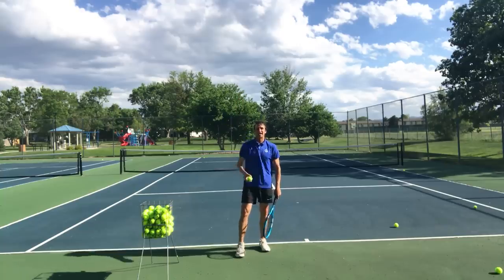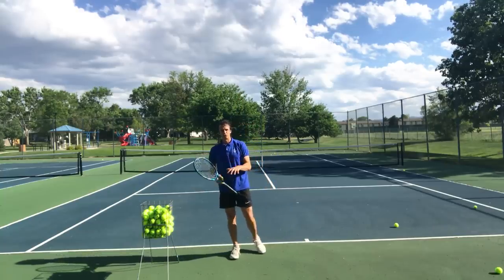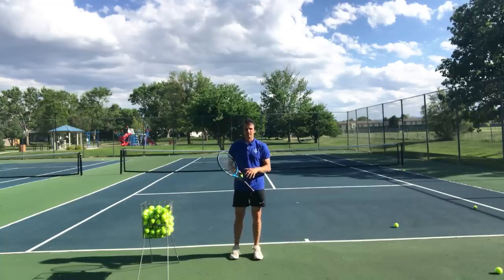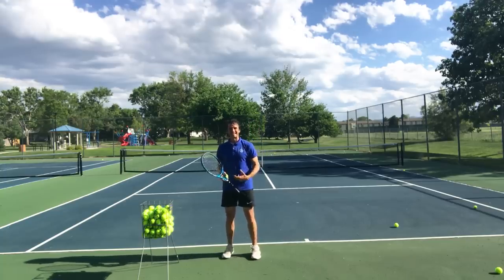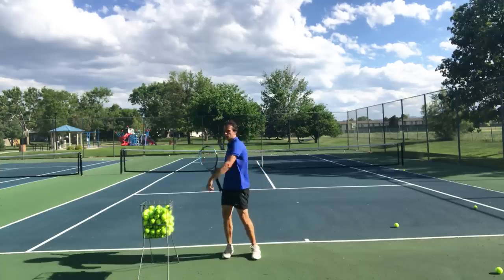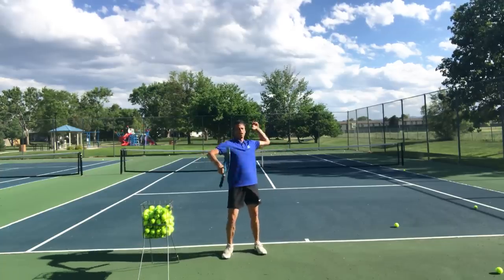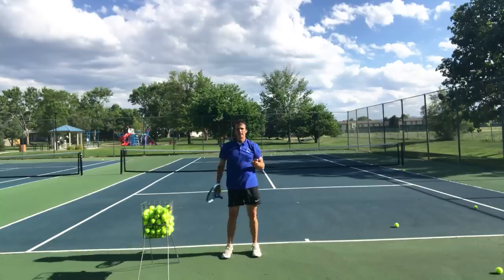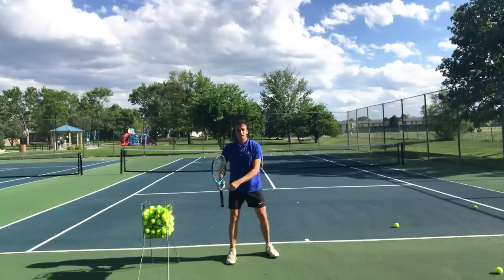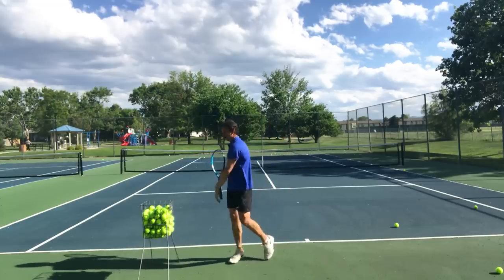If you have an extra high toss, this is going to force you to lower your toss. You're going to bend the knees sooner. You're also going to bend the knees less if you know that you have a deep knee bend. Bend less and work on getting power with your turn, your coil, your rotation, and your loose arm. And finally, if you can't jump at all, work on the tempo of going from the back foot to the front foot.